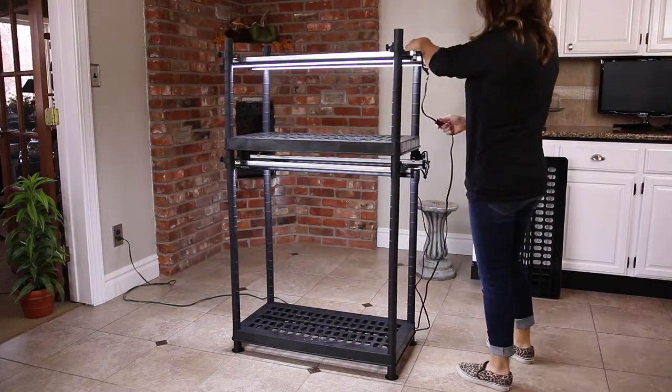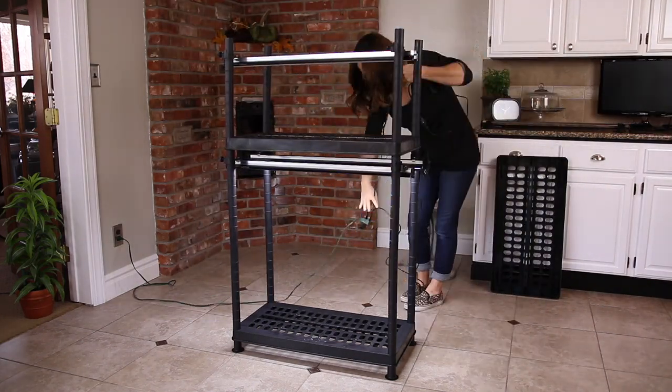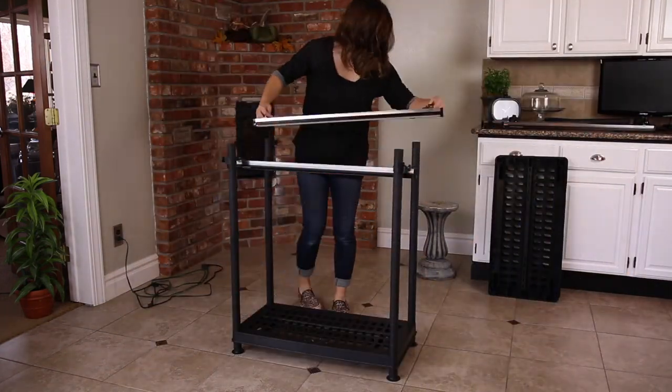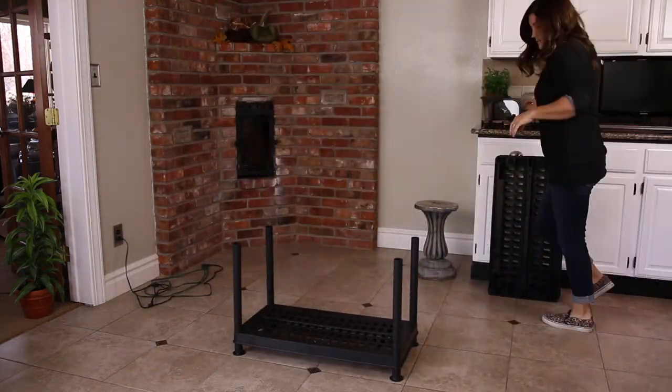These units didn't require any tools for assembly, and came together really quickly. The other thing is since they just kind of snapped together, you can easily unsnap them, and they can be stored nice and compactly when you don't want to use them.